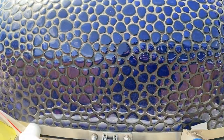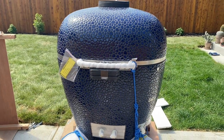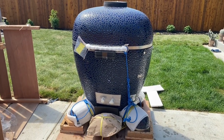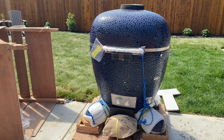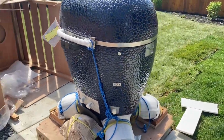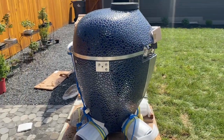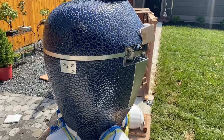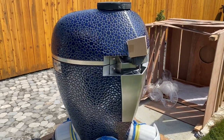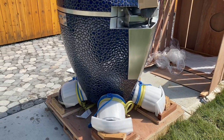I can't reiterate this enough — this thing is so much more beautiful in person than any picture or video. Maybe it's just because I'm excited like a little five-year-old at Christmas, but it's just beautiful. I just took the shrink wrapping off of it. Here's my first view of it — holy smokes, it's a work of art. Wow.